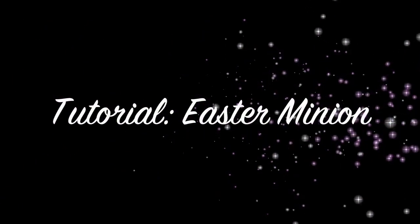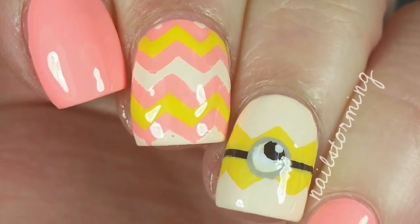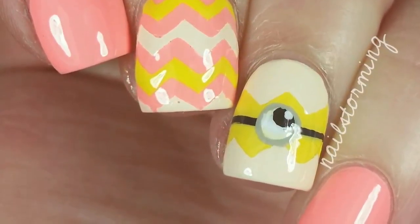Hey guys! Today we're going to do an Easter Minion design. This design was loosely inspired by designs done by Hannah Nails and Just Alexis on Instagram last year.